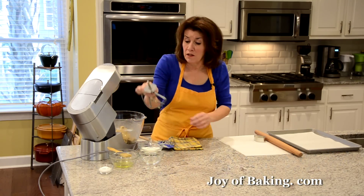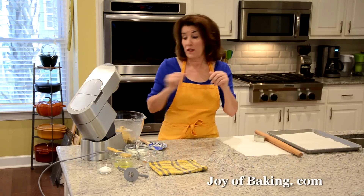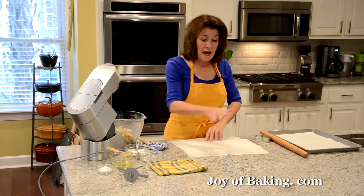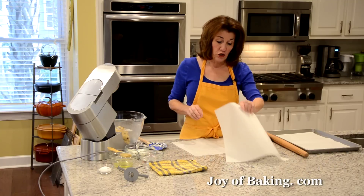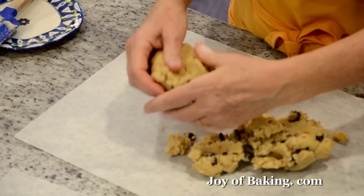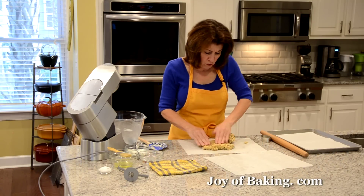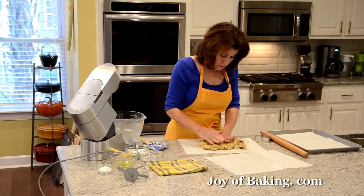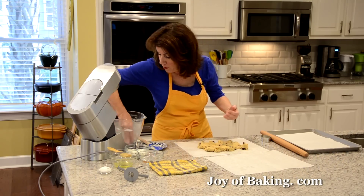We didn't add any baking powder — you may have noticed — because we don't want a lot of rise to these cookies since we're going to cut them out into shapes; we want them to stay in the shape. Now we're going to roll the dough out. You could just flour your counter and roll it out that way, but I'm going to use two pieces of parchment paper — you could use wax paper — so I don't have to add any more flour to my dough. Adding a lot of extra flour when rolling can make your cookies tough, so rolling between parchment or wax paper or even plastic wrap means you're not adding any more flour, which is a good thing.